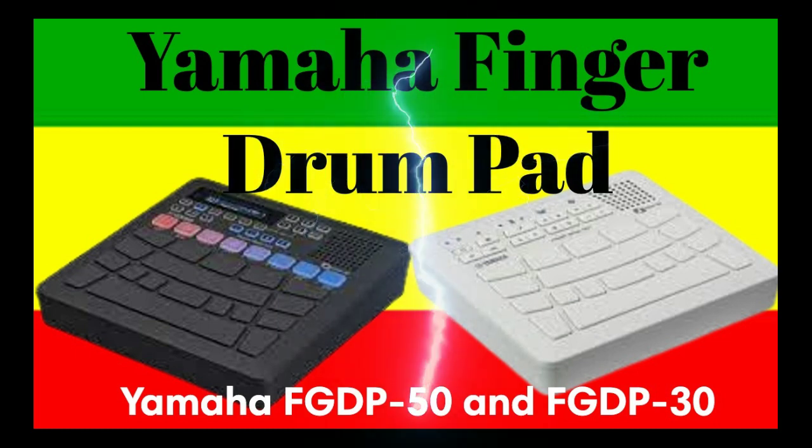The new FGDP50 and FGDP30 were born from a desire to make it easier for more people to enjoy finger drumming. These products are dedicated to finger drumming, making them suitable not only for beginners who want to avoid confusing peripheral devices and complex configurations, but also for experienced finger drummers who want to take their performance to the next level. With these products, Yamaha hopes to contribute to the further development of finger drumming culture.